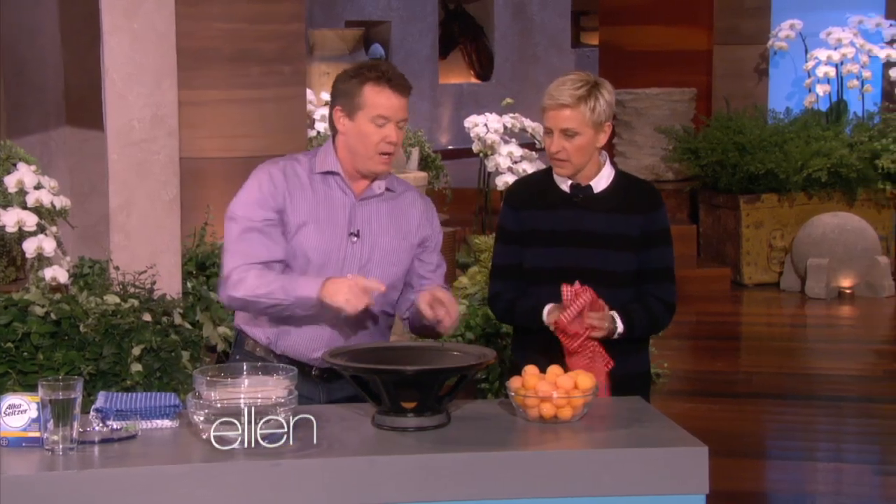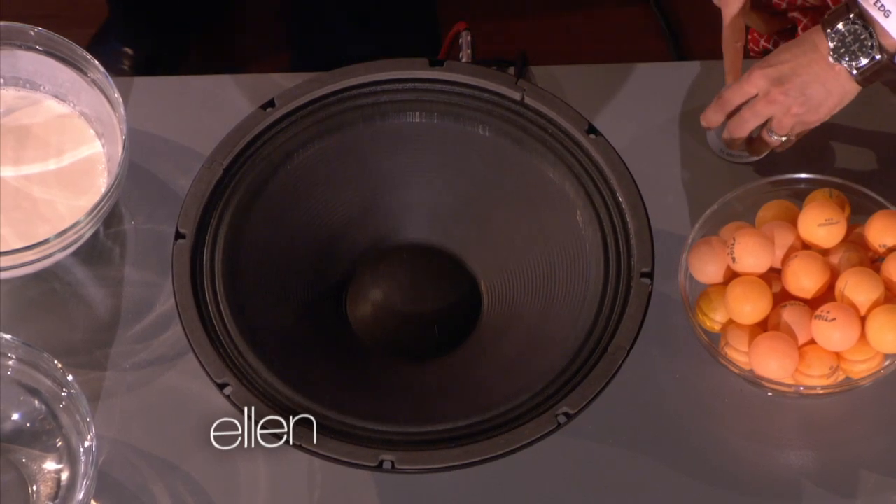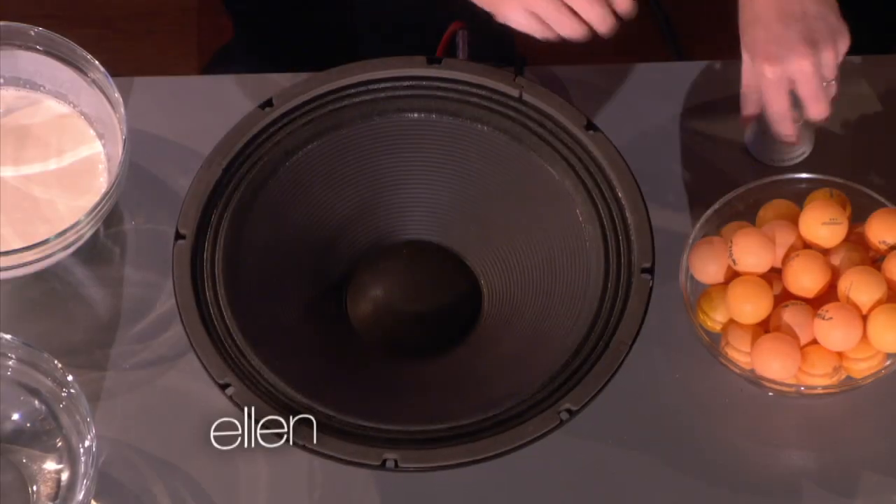The secret is the speaker. See the knob right there? Just kind of turn the knob and you can see the vibration. Crank it up. The ping pong balls go in here like this. Now if you turn it up, you can see the vibration — yeah, that's perfect.